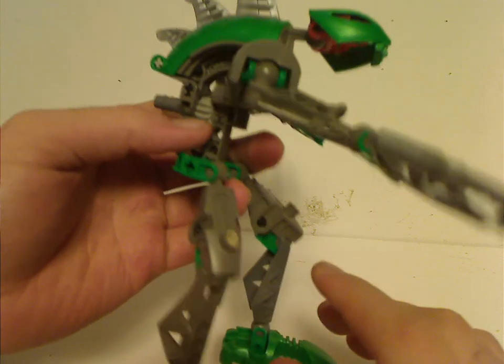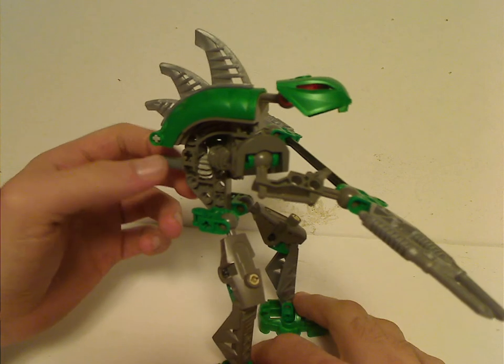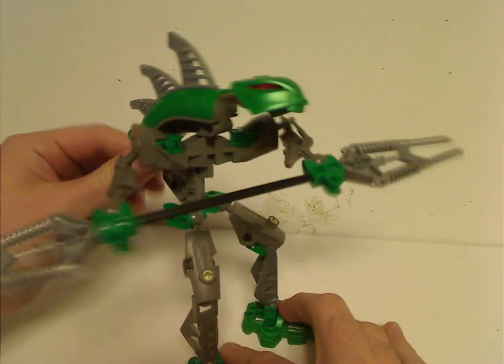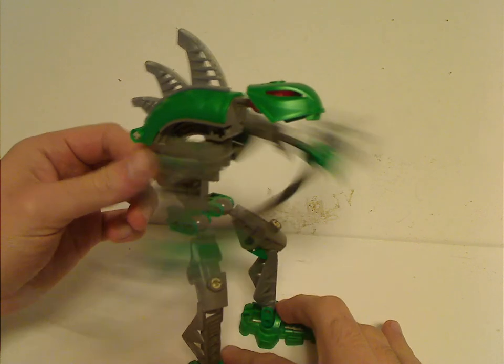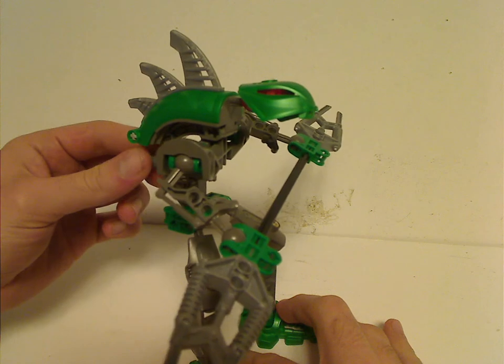Looking at the lower torso part, you can turn this and the stack swings back and forth, which is kind of cool. This feature also continues into the Koli Matoran and the Valkis sets as well.